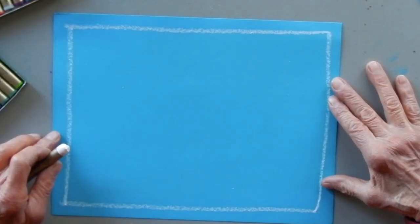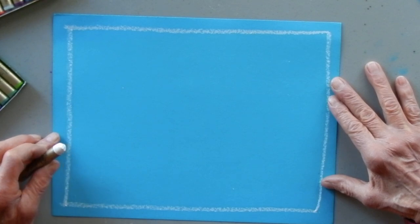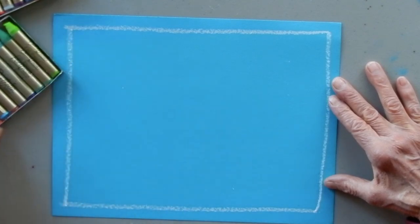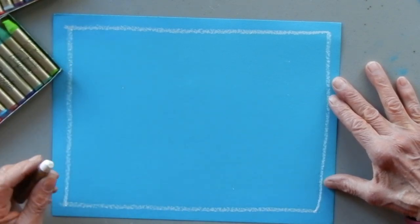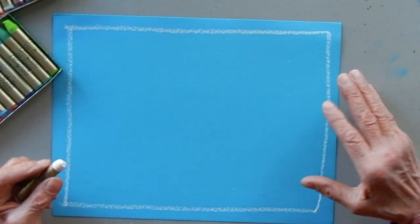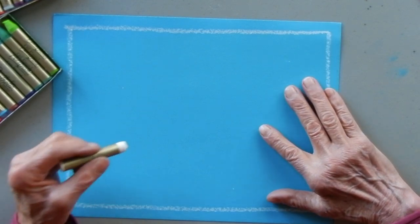I'm using turquoise paper today, but you might not have turquoise paper at home and that's okay - use whatever paper you have. I'm using oil pastels, but if you only have colored pencils, crayons, a ballpoint pen, or even a regular pencil, you can still do the project and I'll bet it'll turn out just as well or even better.